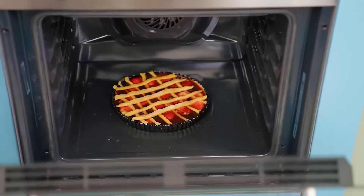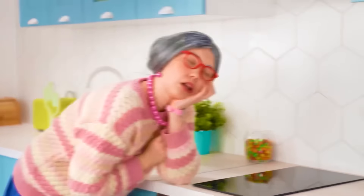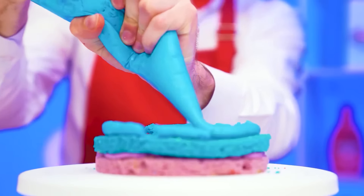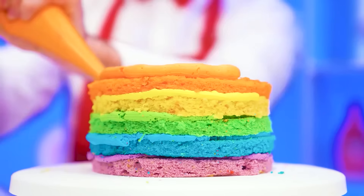That's it. Just for a while, Grandma takes a nap. And here are my layers ready. It's time to assemble the cake. I will use each layer with my signature colored cream, and the colors will match the colors of the layers.